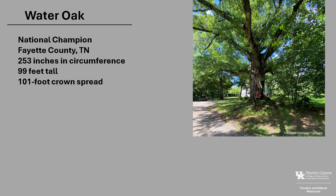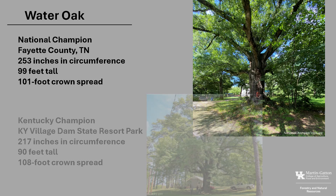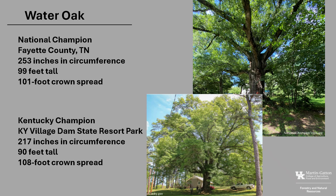The National Champion Water Oak, as of 2024, is in Fayette County, Tennessee. It's 253 inches in circumference, 99 feet tall, with a 101-foot crown spread. The Kentucky Champion is at Kentucky Dam Village State Resort Park. It is 217 inches in circumference, 90 feet tall, with a 108-foot crown spread. If you'd like to know more about Champion Trees, check out the nationalchampiontrees.org website, or check out Kentucky Champion Trees at the Kentucky Division of Forestry.